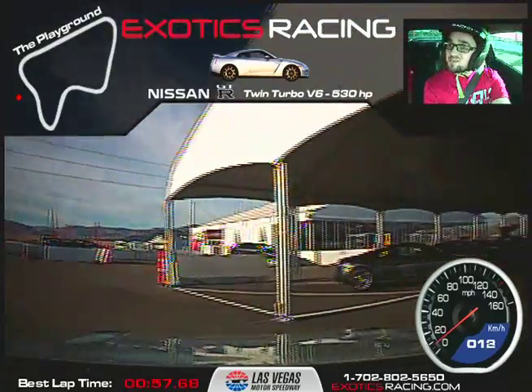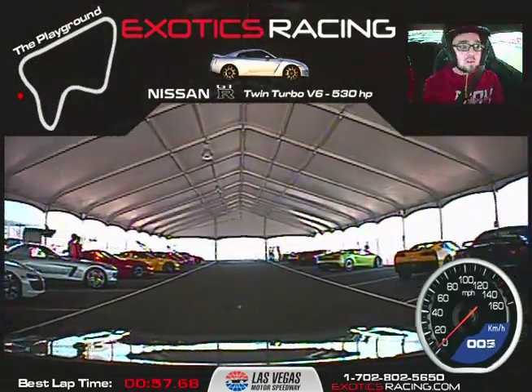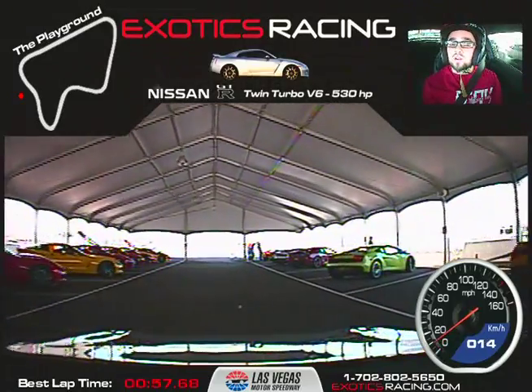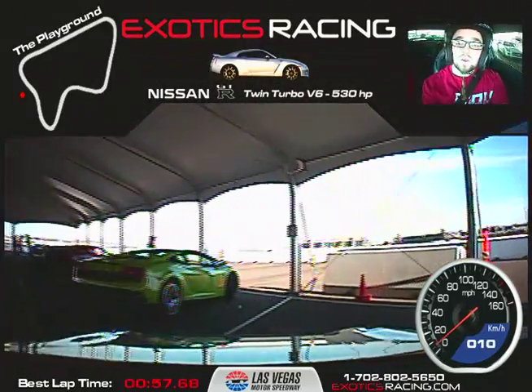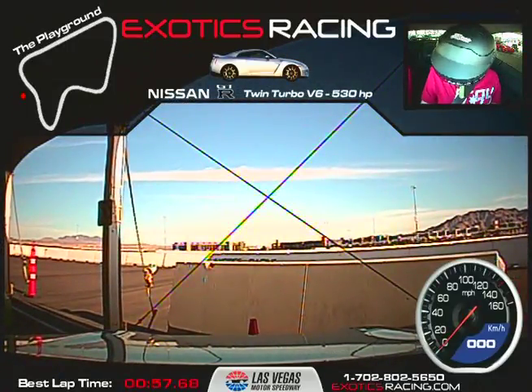Very nice driving! Thanks man, really. Let's go straight to that spot right there. That was fun, man! I'm glad you liked it — it was fun for me too. You did good. You were definitely not shy on the throttle!